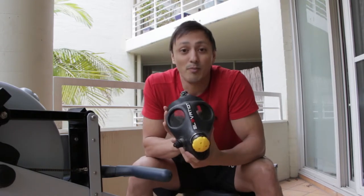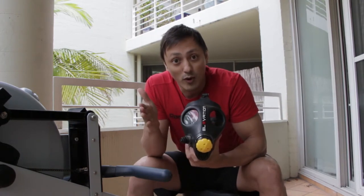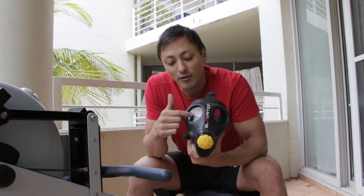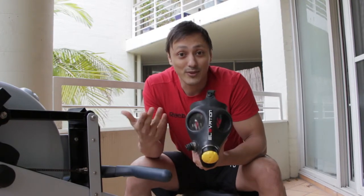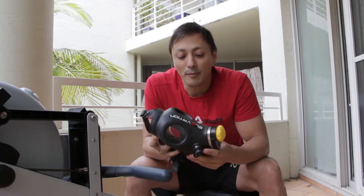But the biggest problem we found was box jumps. These eye sockets here — initially I thought they worked well — but when you actually tried to do box jumps, we found that the level of vision restriction it gives you means that there were several times I actually missed a box jump. So that is something to keep in mind.